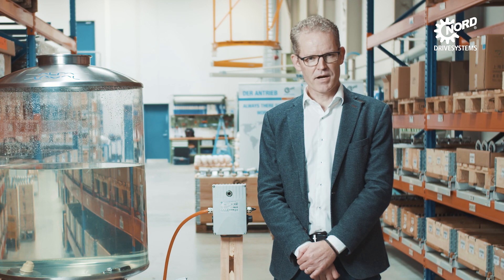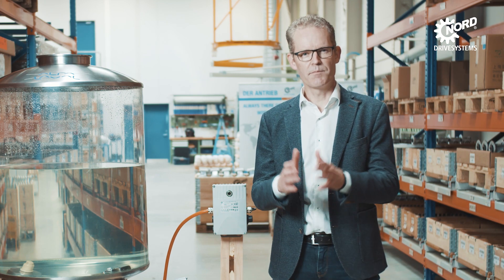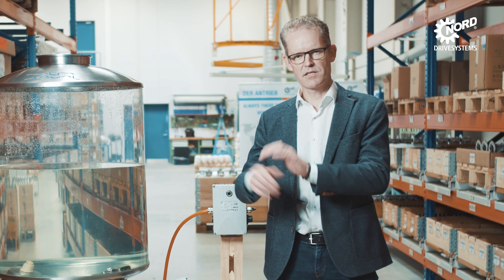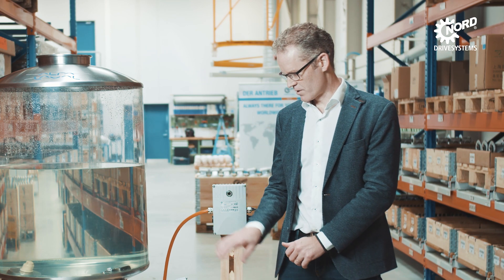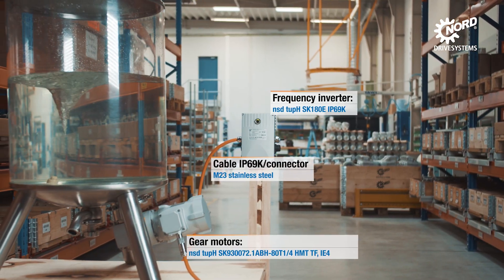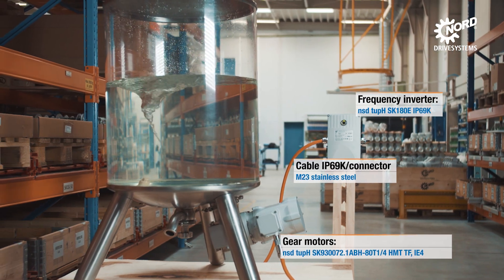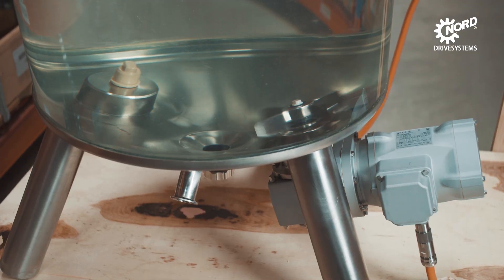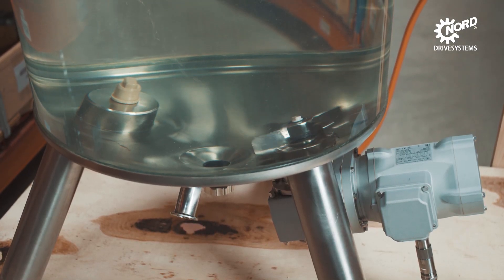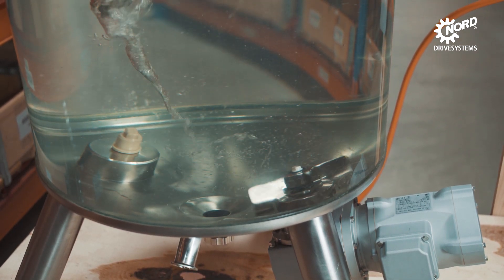The Alfa Laval Levimag is a levitated magnetic mixer, consisting of a drive unit, a motor, and inside a tank there is an impeller or a wing — a rotating device — that is used to mix certain liquids inside a vessel like this one.